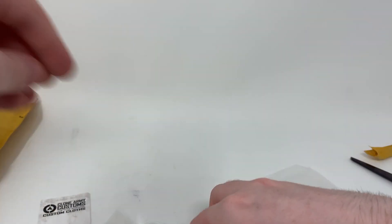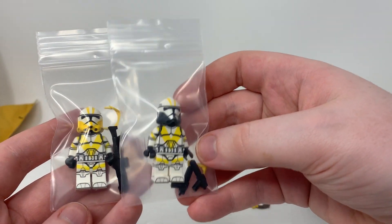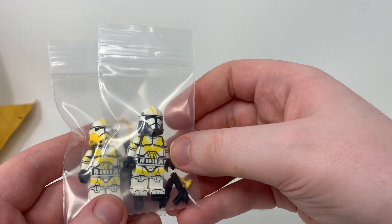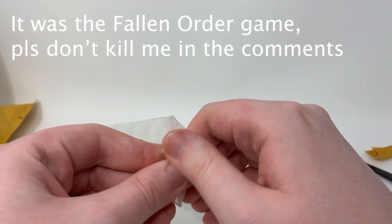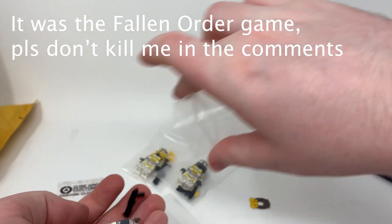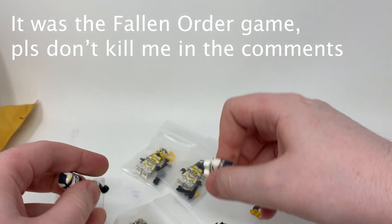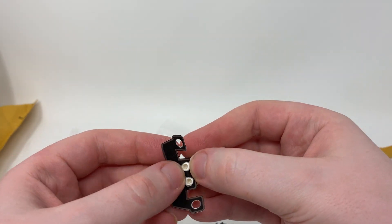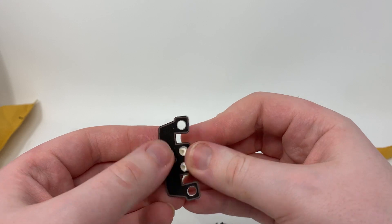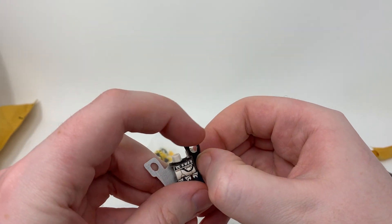You'll notice that I also got two of the Legion from the — not the Fallen Order — the one with Cal Kestis. Oh my god, I cannot remember the name right now. Anyway, I bought two of the clone troopers from there. I even know the master's name — how am I forgetting the freaking name of the game? Whatever, you guys know what game I'm talking about.